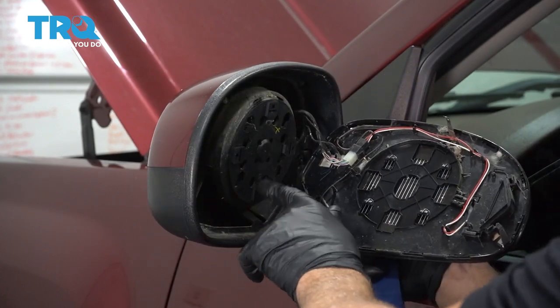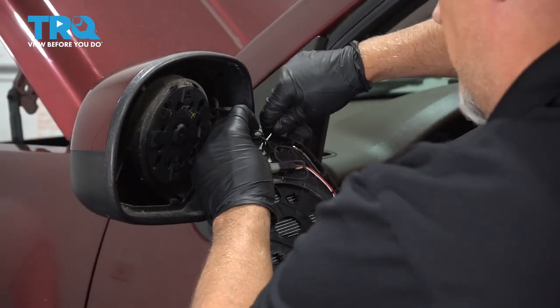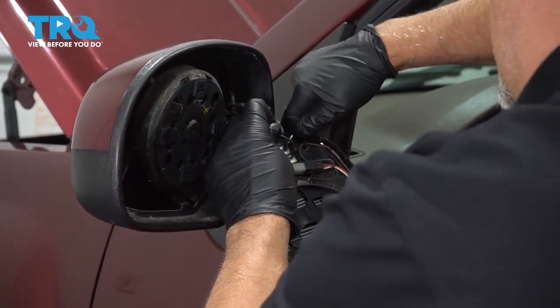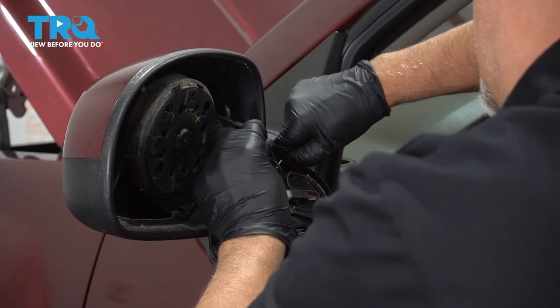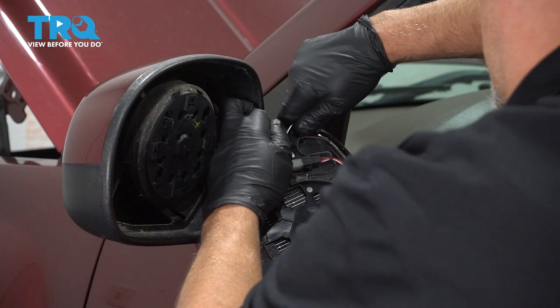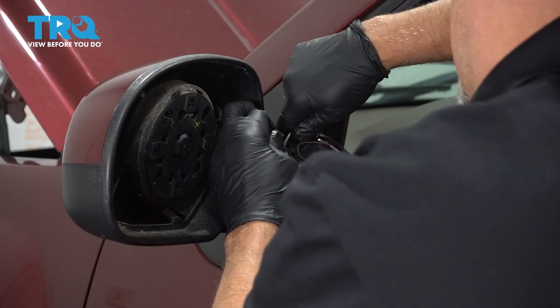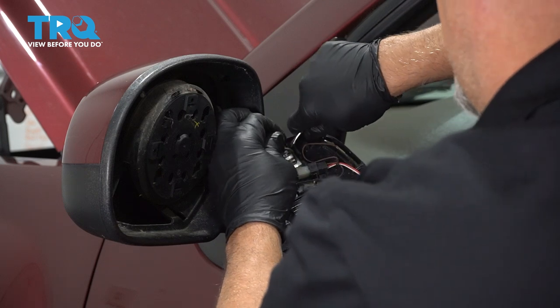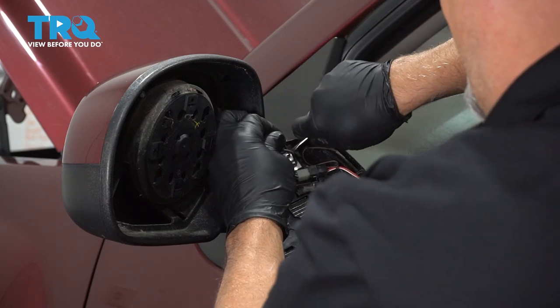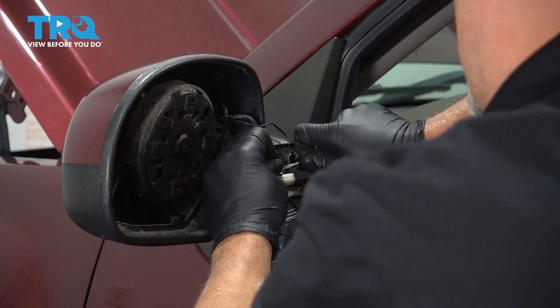It is clipped in right there. I'm going to pop the connectors off. If you need to, use a pocket screwdriver. Just try to pop these out — this one right here and right there. This is for the heater.